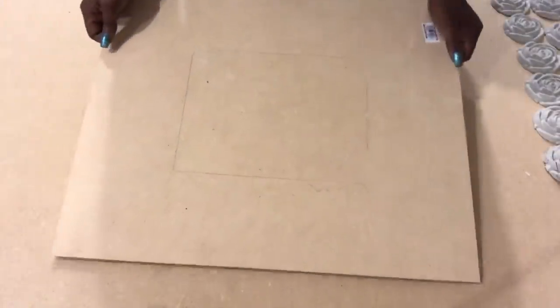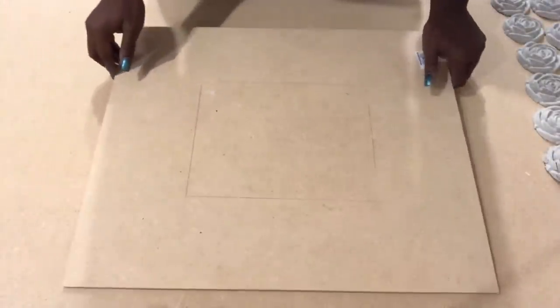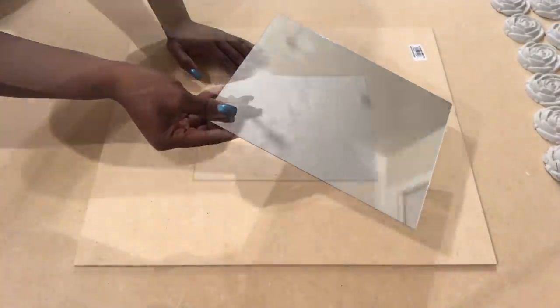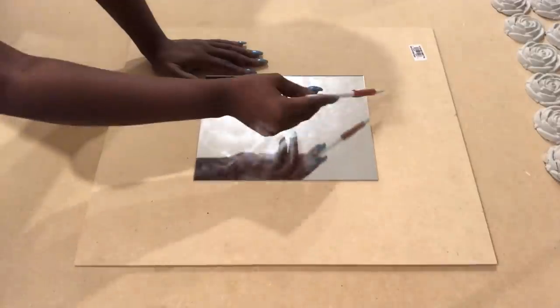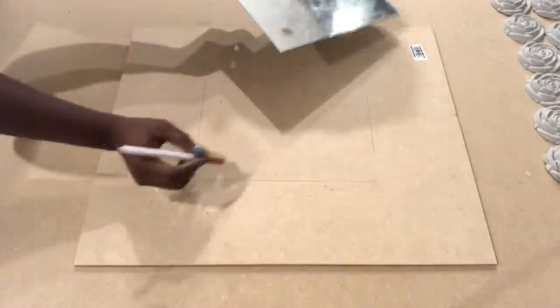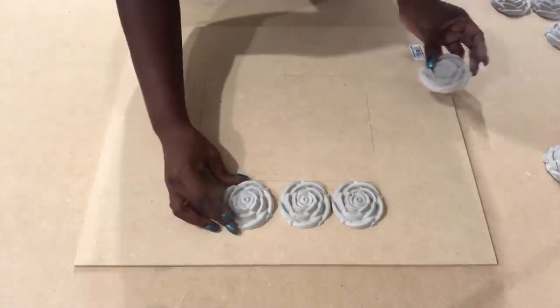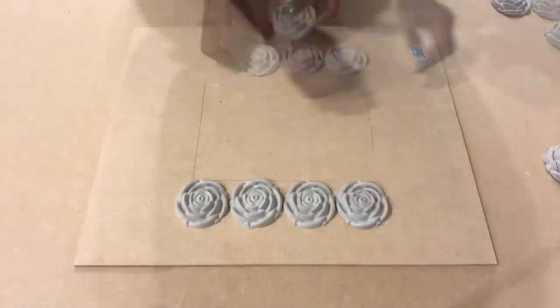Now I'm going to put that aside and then make a rose design for a wall mirror. This is a mirror from the Dollar Tree that I had detached from the frame, and then I'm going to trace out the mirror on the board, take it aside, and then start arranging how I want the roses to be on the board.